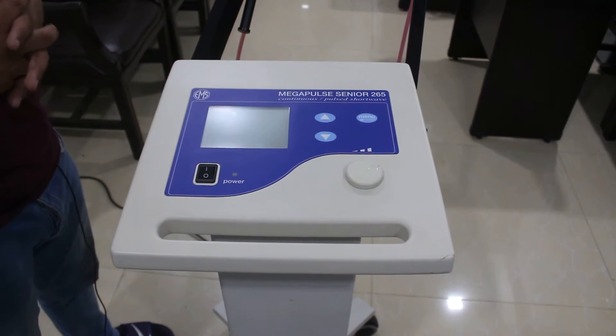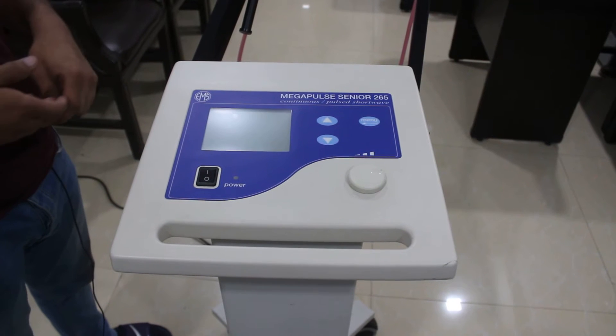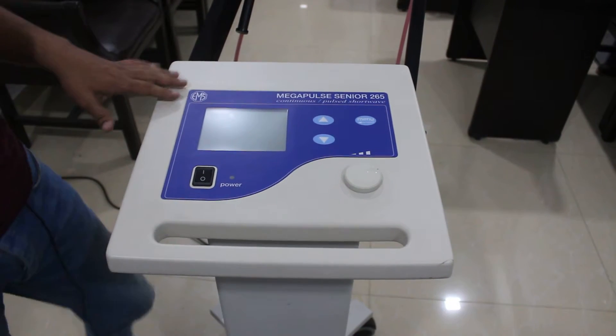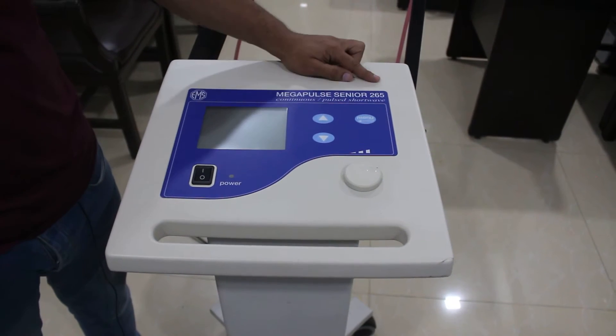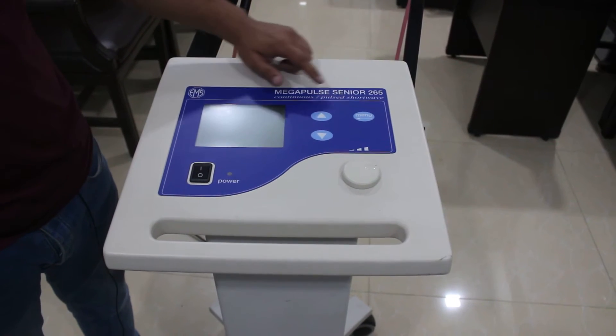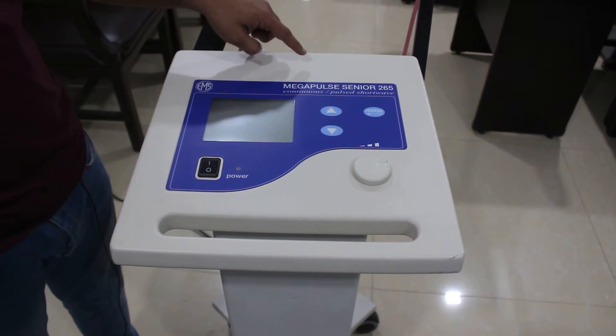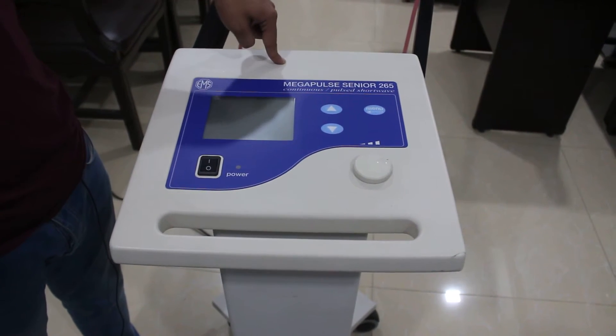Today we'll be demonstrating how this shortwave diathermy machine works. This is the Megapulse Senior 265 by EMS company, and it can produce continuous and pulsed short waves. The working frequency is 27.12 megahertz with an 11-meter wavelength.